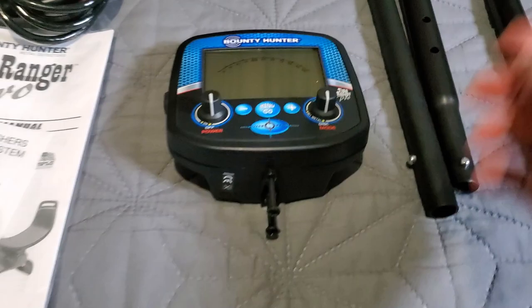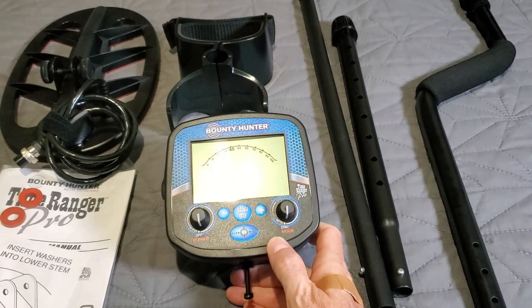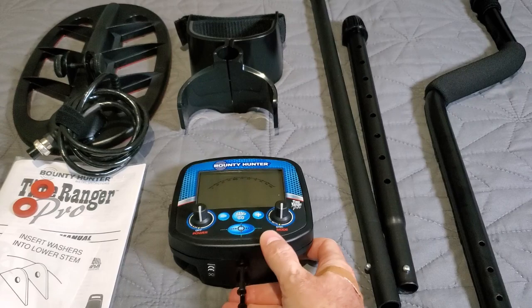The screws protrude through the top of the grip — you have to remove them, slide them in, and follow the manual. Without further ado, let's assemble this bad boy, run it through the menu, check out the features, run it through some testing, and check out this Time Ranger Pro.